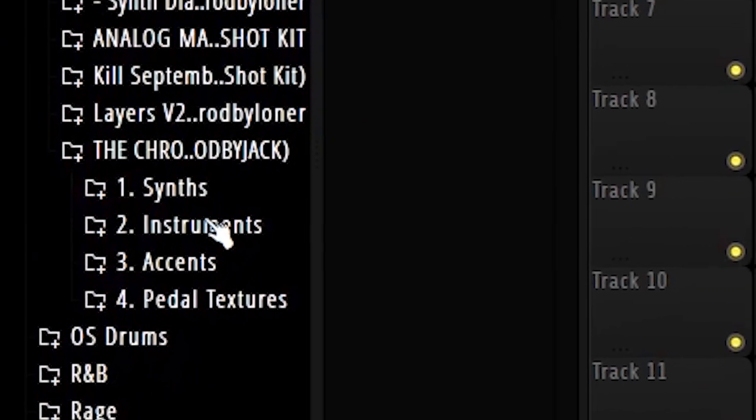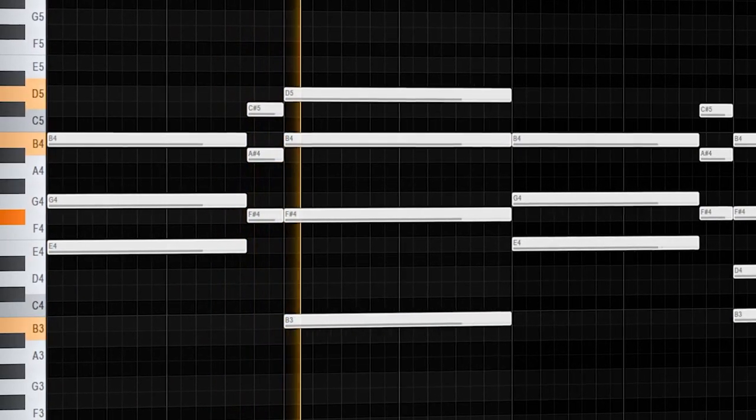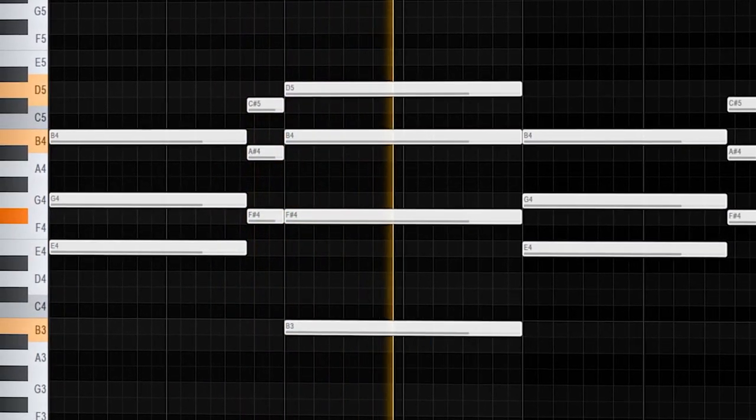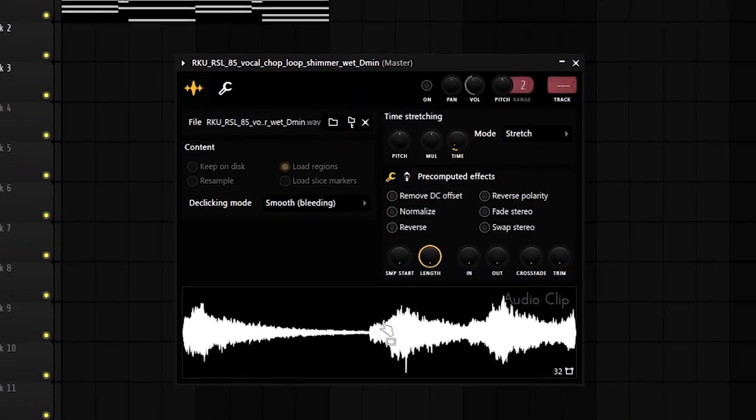The pad is way too chill for me, so I'm going to layer it with something else. I'm going to go into the Chromatic One-Shot Kit by ProdByJack. I notice in the reference track there's some vocal chops and stuff like that, so I think we'll add those next. I'm going to try and keep it fairly simple, but I might have to chop it up a little bit because I feel like they're not going to lead into each other very well.